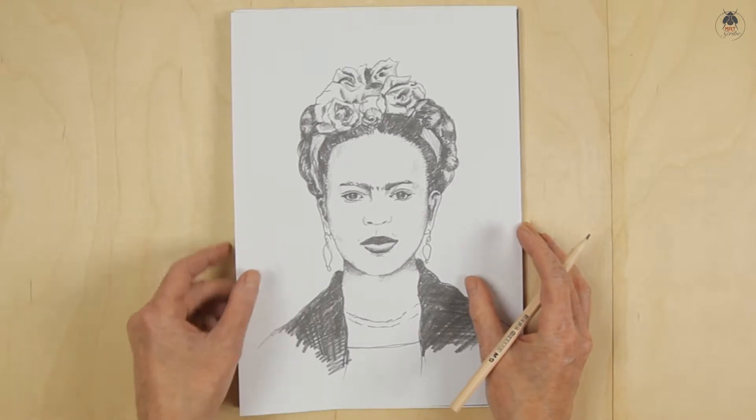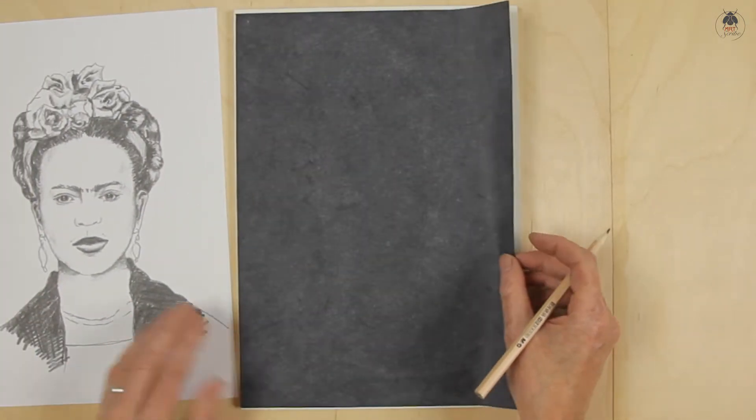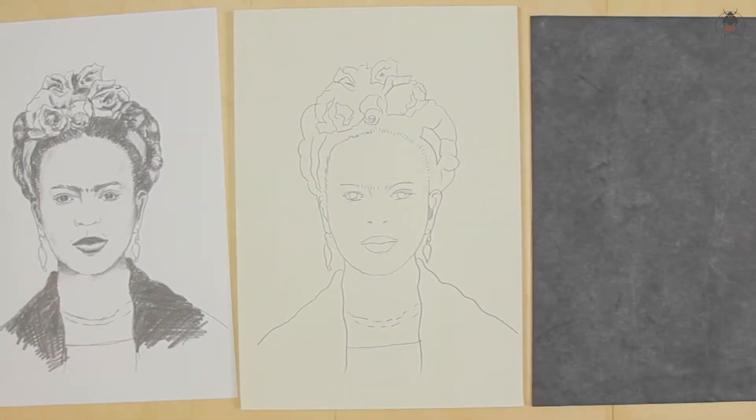You now have a starting point to take the portrait in whichever style you want. You can refer to the vision board or the printed instructions for further ideas.